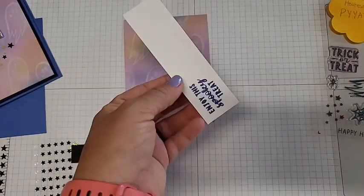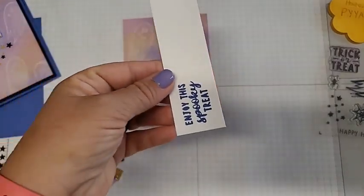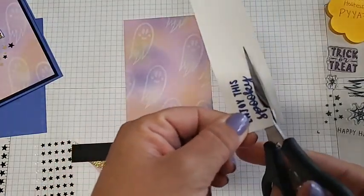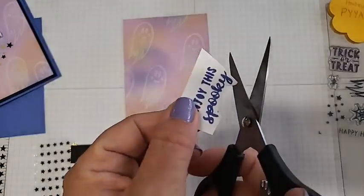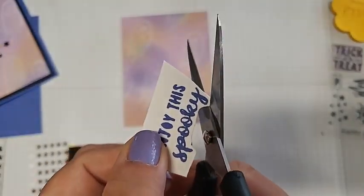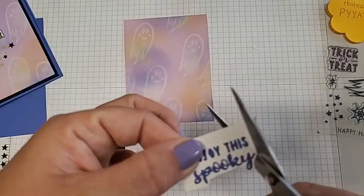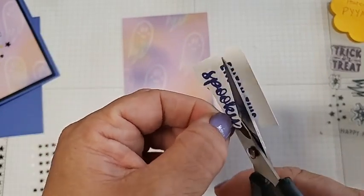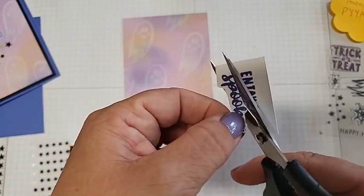The rest is now just assembling and fussy cutting. We'll grab our 'spooky' stamped piece and paper snips and cut it out. You can do a first cut and come back around it to make it easier to handle, or do a one-time cut just a little bit slower. When I fussy cut, I like it to have a bubbled, circle look instead of a straight edge. Just go around your letters, moving the paper rather than the scissors, to get just the 'spooky' out.